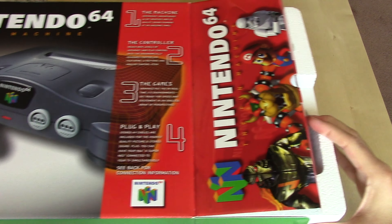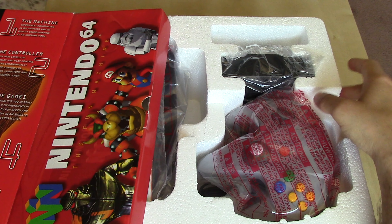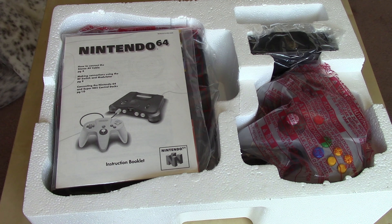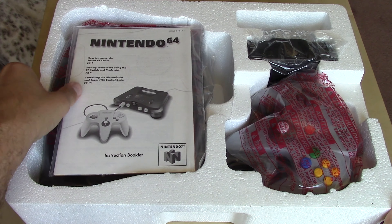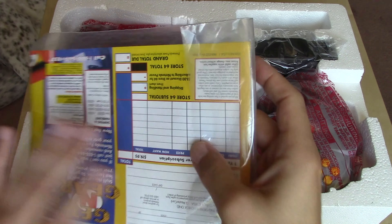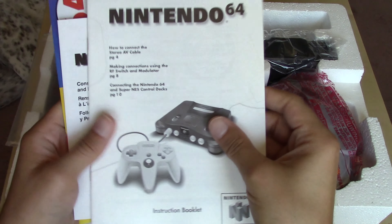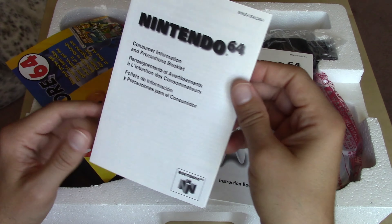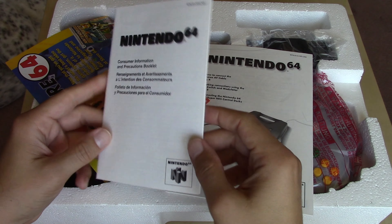Just like the Super Nintendo and Nintendo Entertainment System before it, all components are safely stored in a block of styrofoam. As usual we'll start with the little baggie of documentation. The first thing we see is the instruction manual. We also have the consumer precautions, which have updated their aesthetic to match the Nintendo 64 branding.